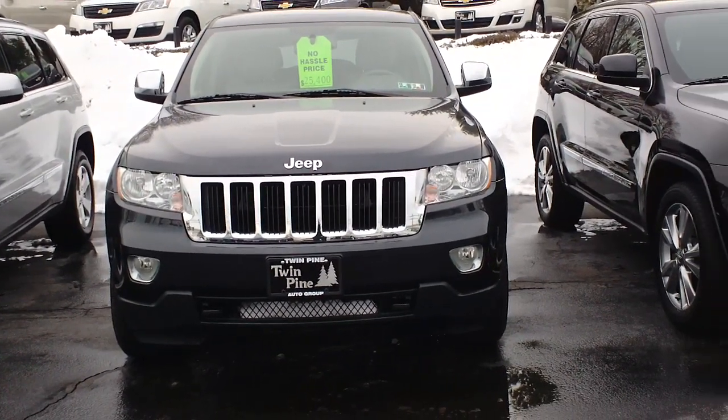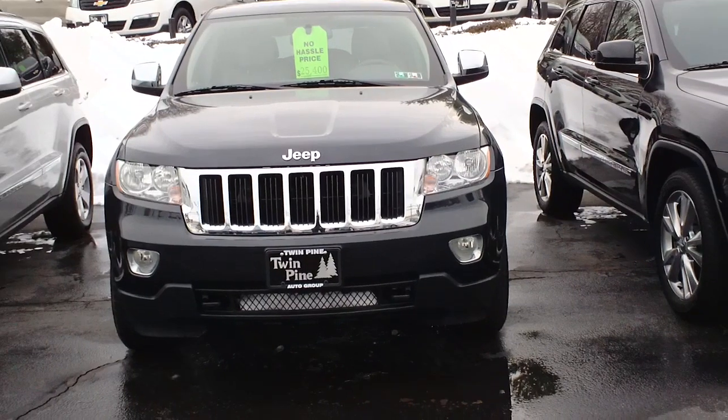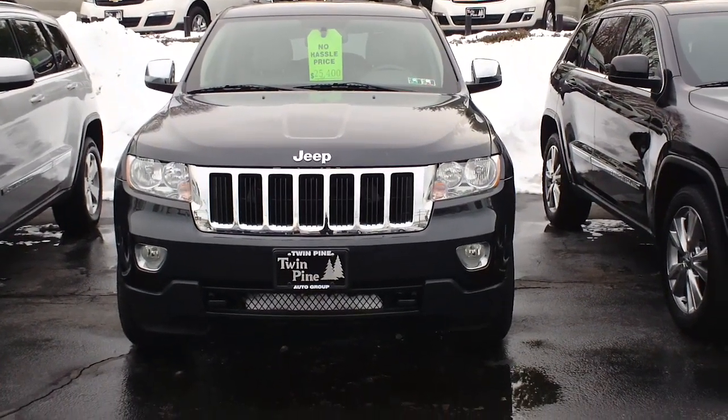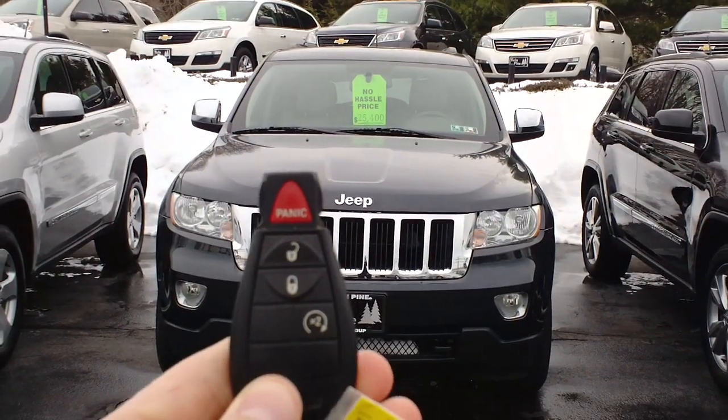Hello, my name is Derek with Twin Pine Auto Group. Today we're taking a look at the 2013 Jeep Grand Cherokee and how to use the auto start feature on this vehicle. You have your key fob right here.